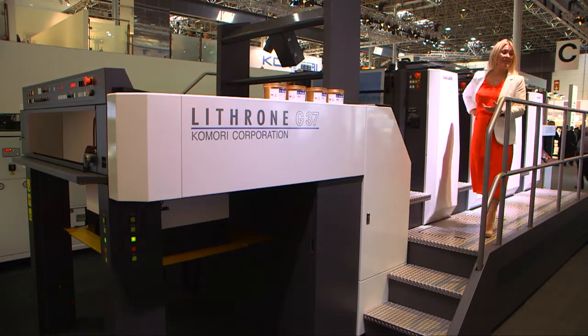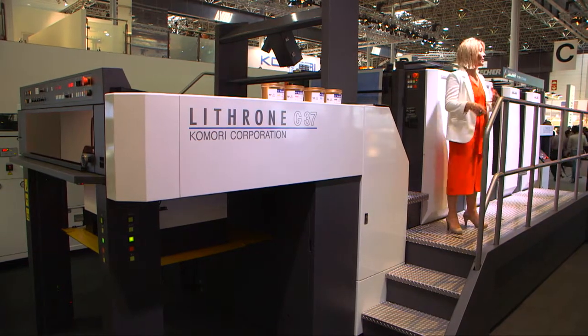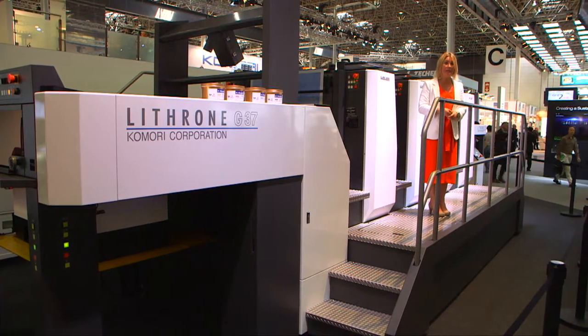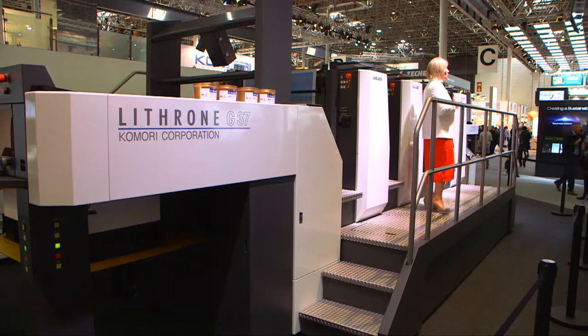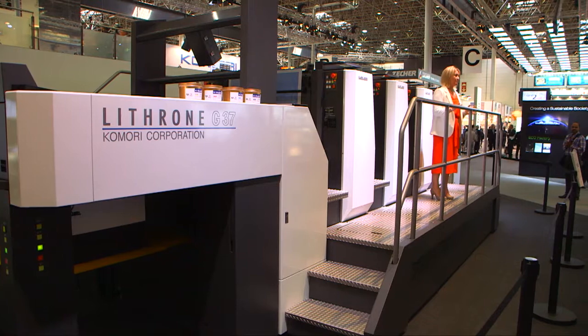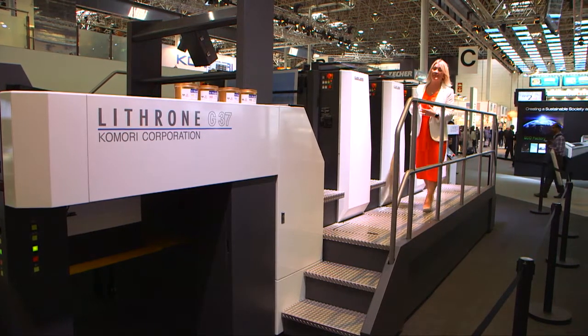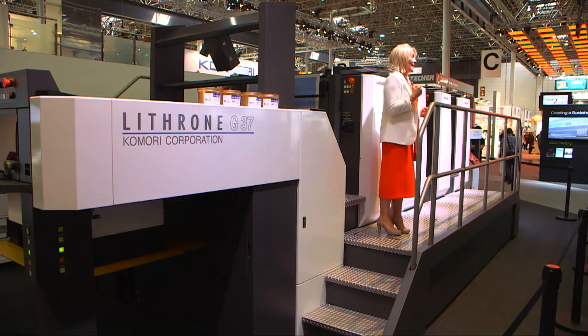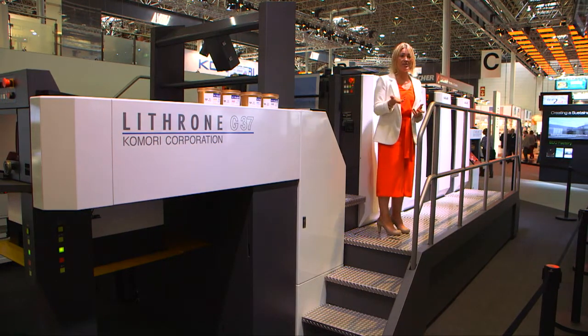The new Lithrone G37 is the high-end version of the Lithrone A37, which debuted at Drupa 2012. The best way to describe the Lithrone G37 is everything is just right. This versatile press can print 8-up A4 in position, and the cost of the plates is lower than for a 40-inch press.